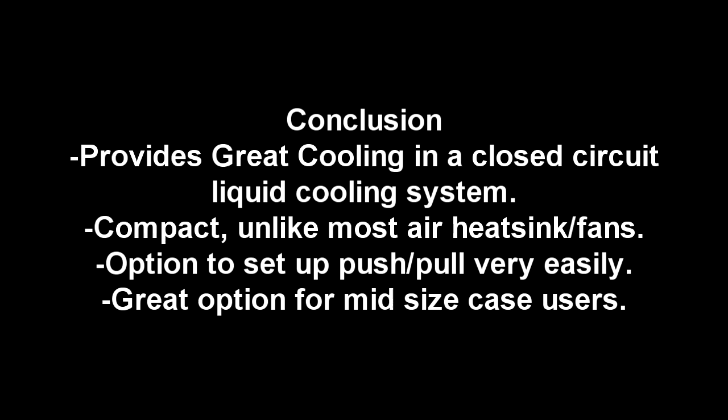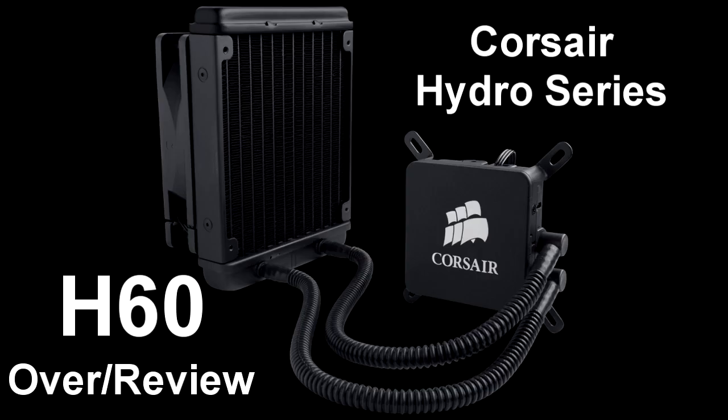So I hope you enjoyed this video, an overview of the Corsair Hydro Series H60 CPU Cooler. Thank you for watching.